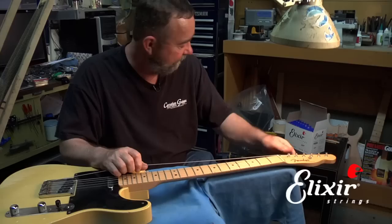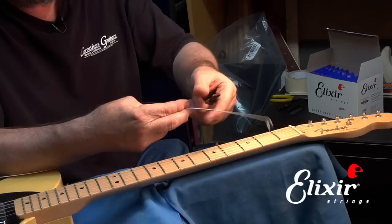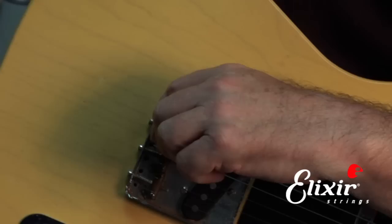First thing is to loosen your tuning machine down so that you don't have any tension on the string. Then you can either just pull it out of the tuner, or if you want, you can trim it off. Usually it's easier to trim off because what happens is that it wedges in the body when you're trying to pull it through. So we cut this part off, and now we can pull the other end back through the body.